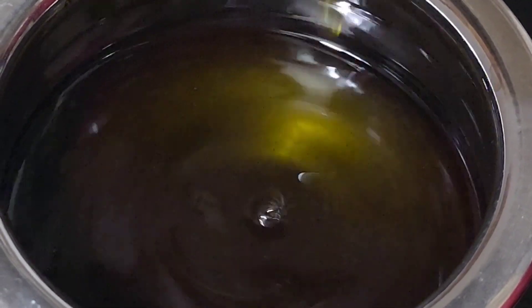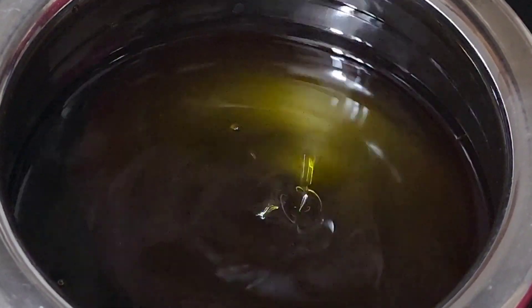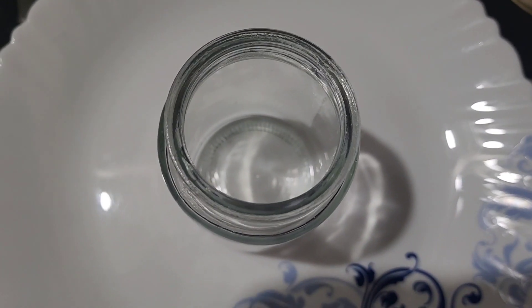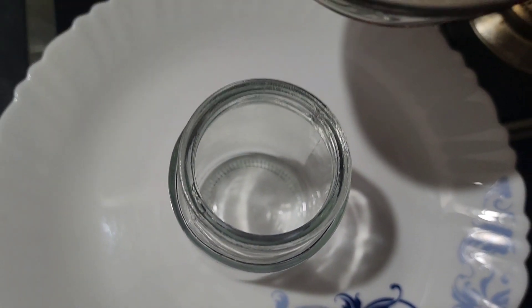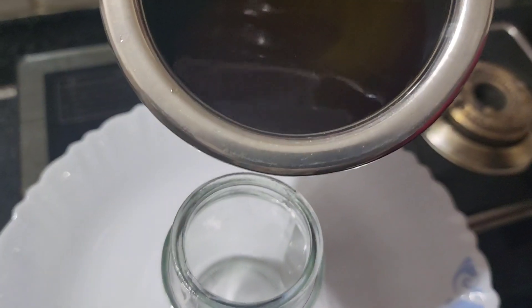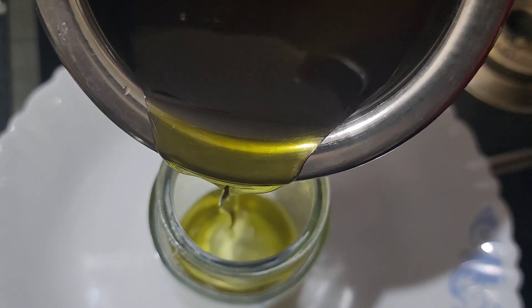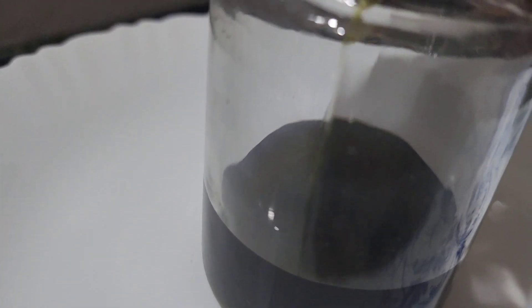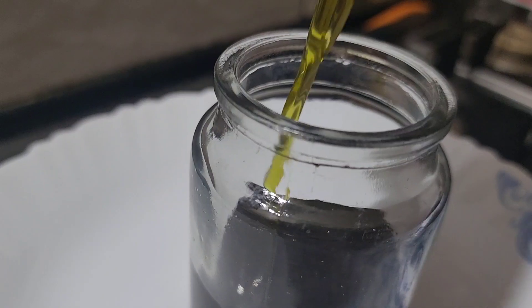I can use a bottle of water. I'll do a little at a time, a little bit more each day. I'll put the bottle in a bottle and let it sit a little more time. This is the oil.